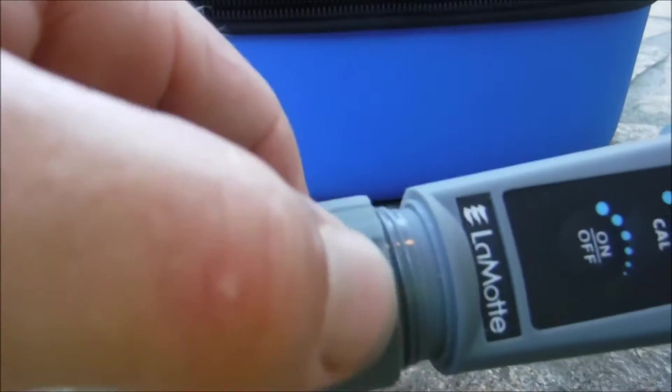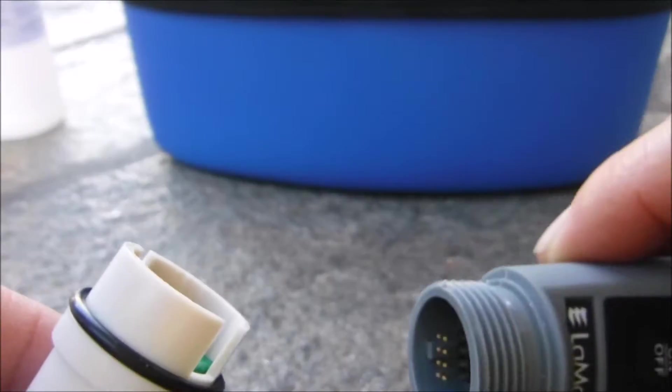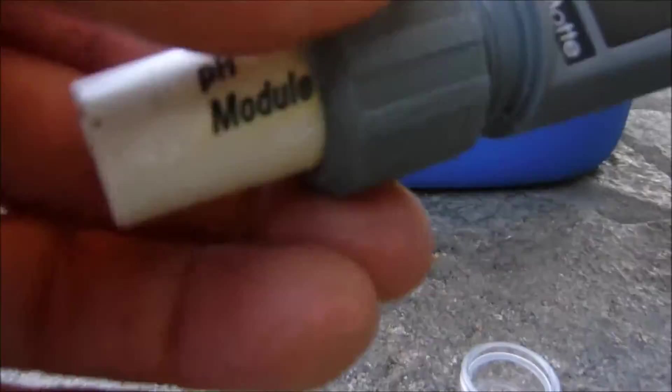Changing the module on the tracer is very easy. You just take this part and twist it, then simply pull the module off. Then you line up the module with the pins, slide it on, and tighten it to get the module back on.